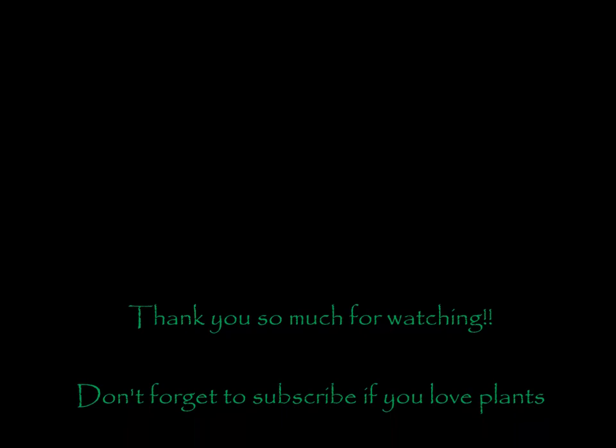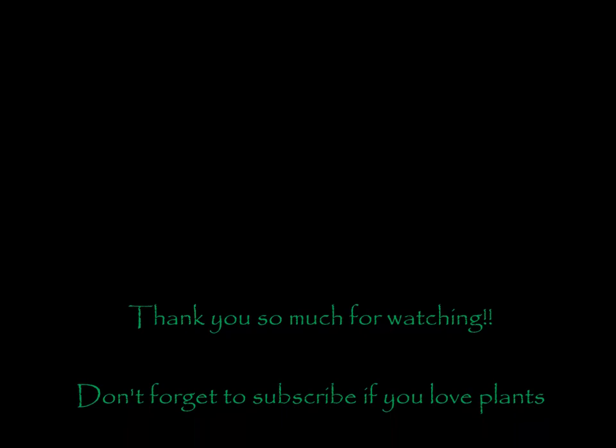As usual, thank you so much for watching this video. Please subscribe if you want to see more, and I will see you in the next video.